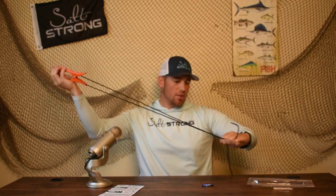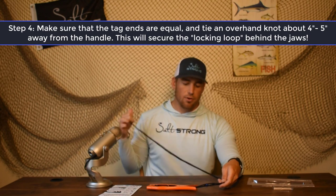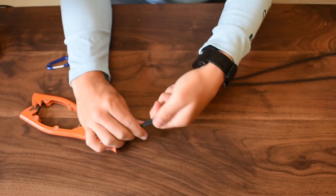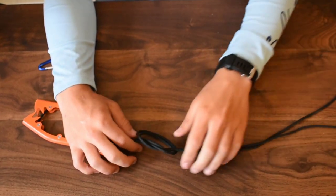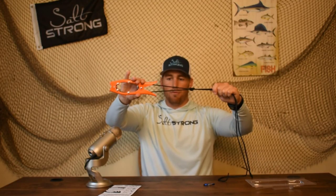Now we've got it pushed through the back end of the tension spring. Take the two tag ends and make sure that they're at equal lengths, and what you'll have is a nice clean loop right between the jaws. How this is going to function is when you clamp onto something and start pulling away — this will be tethered to your kayak — it's going to lock down right on those jaws, creating a really nice tension to keep you really secure. One of the last steps is to make an overhand loop about four or five inches away from the handle.